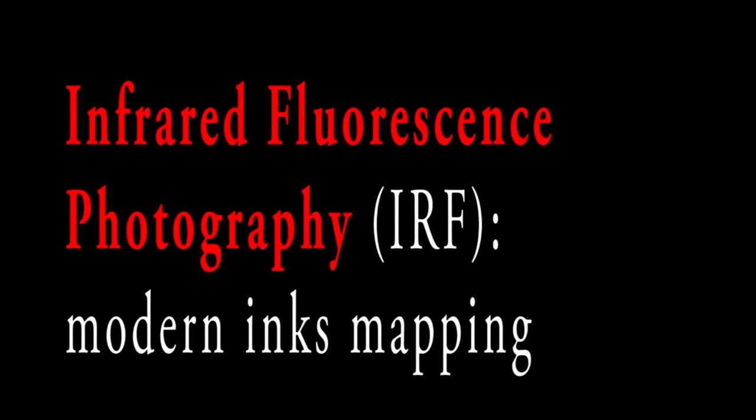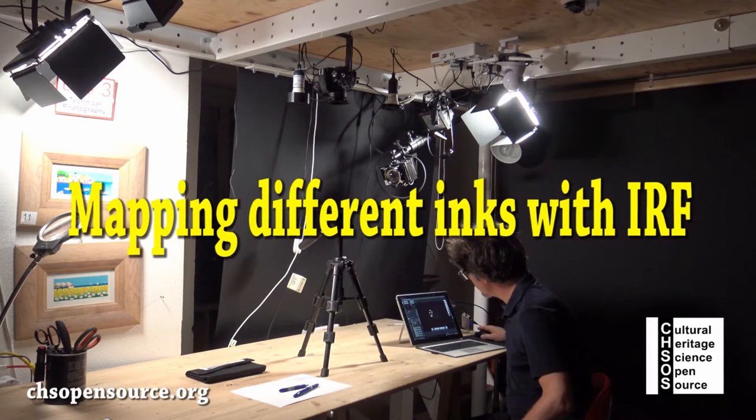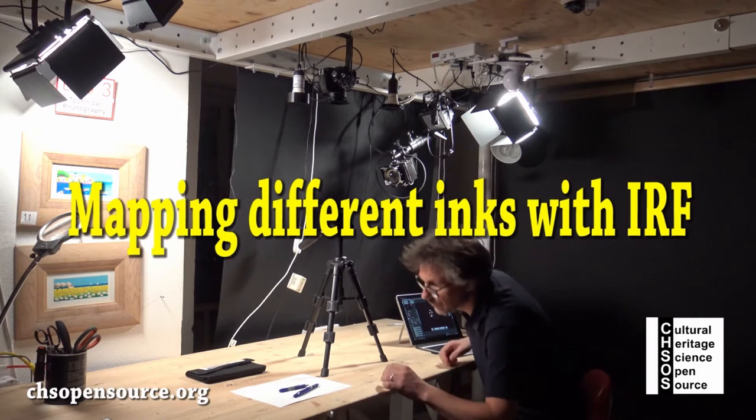Infrared Fluorescence Photography — Modern Inks Mapping. We can map different modern inks using infrared fluorescence photography.